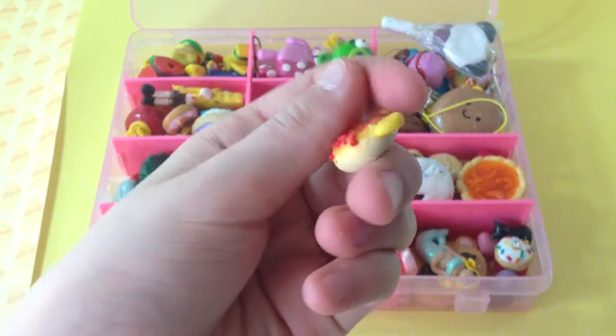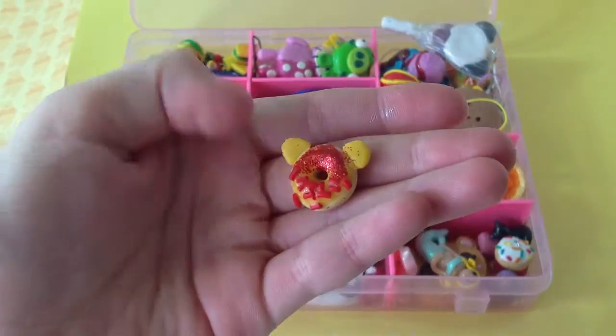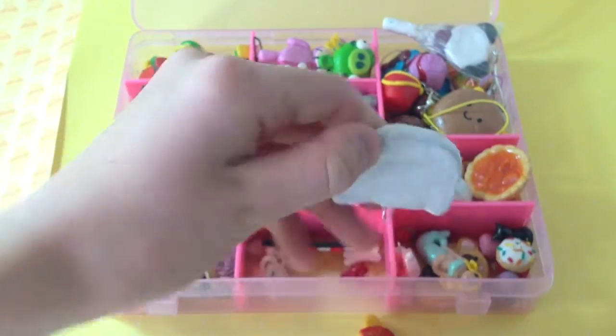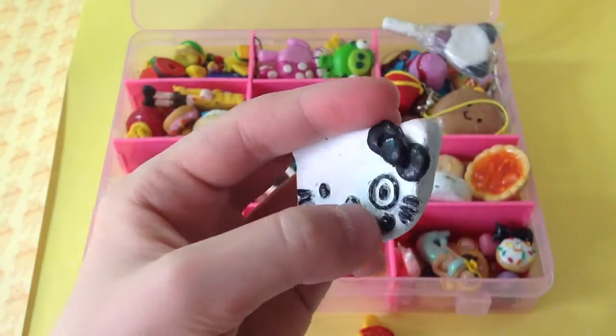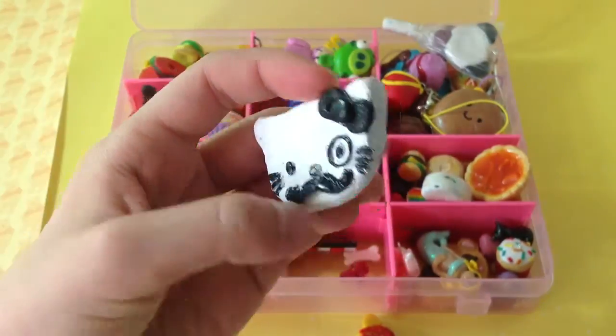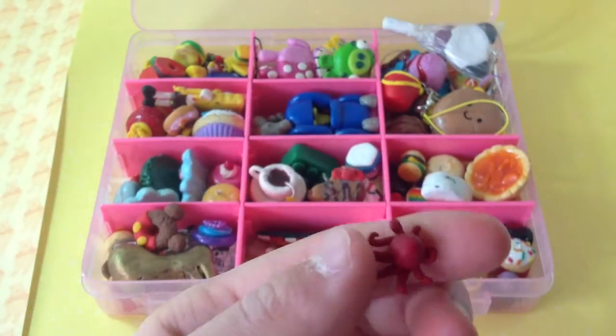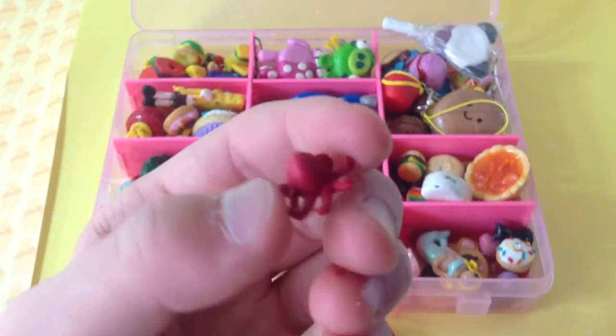This was supposed to be a Winnie the Pooh donut but it just didn't turn out. A Hello Kitty with a mustache and a monocle — I had to paint this with so many layers because I used red clay — and this is a really small octopus.